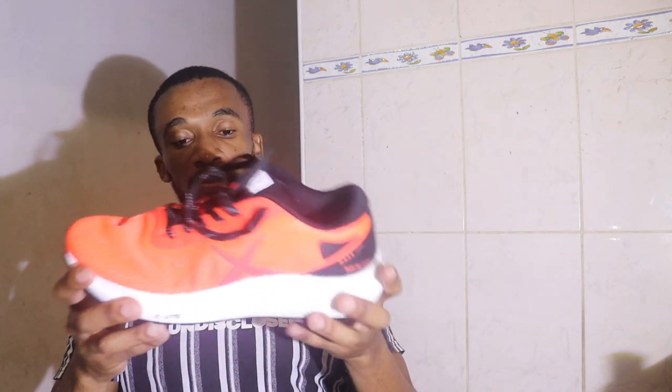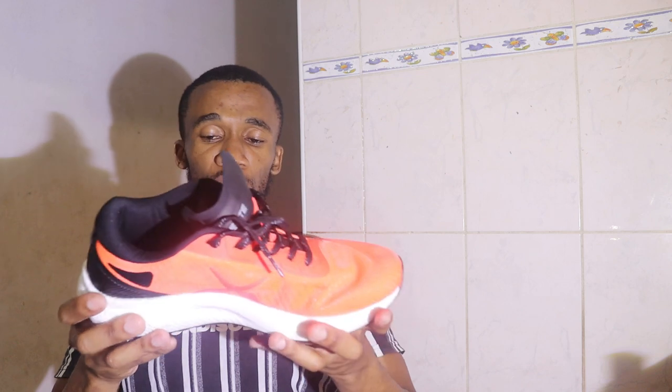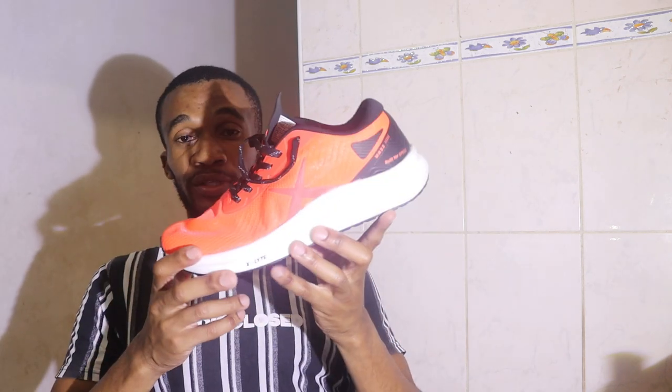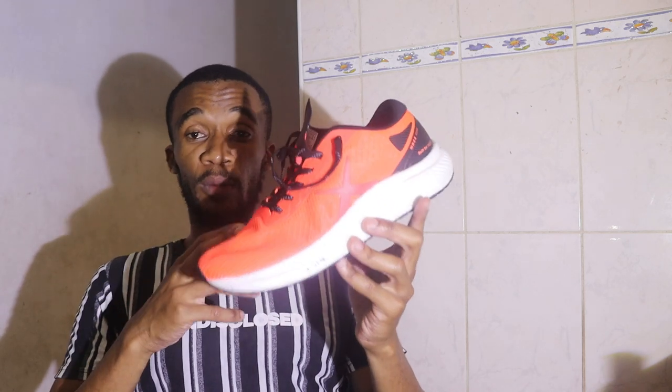Overall, I can say that you can try this shoe — it's very affordable. If you're not happy with it, you can still wear it just as a walking shoe. I can't say it's going to be a waste of money, even though every rand counts these days. I would recommend you try it. On my side, I got lucky because I got it for R399 — the normal price is R700 to R800.